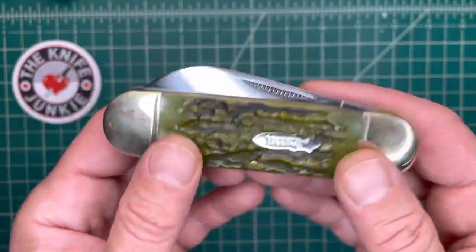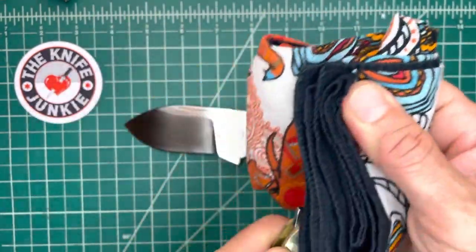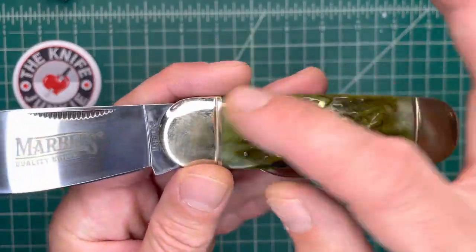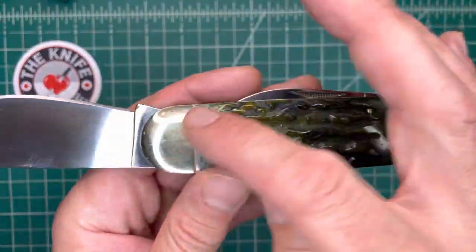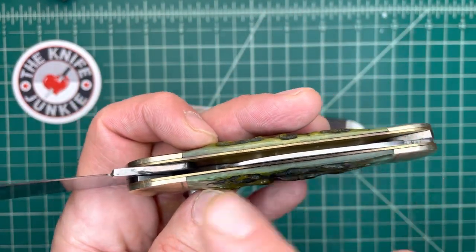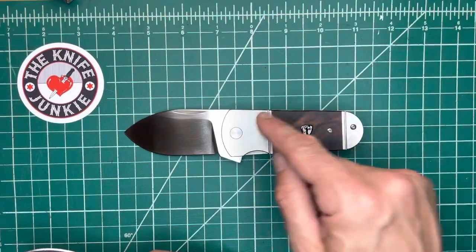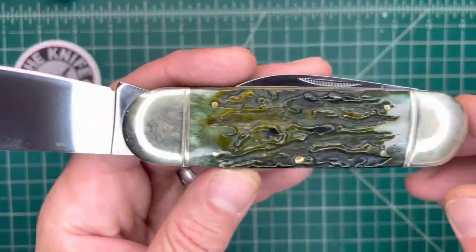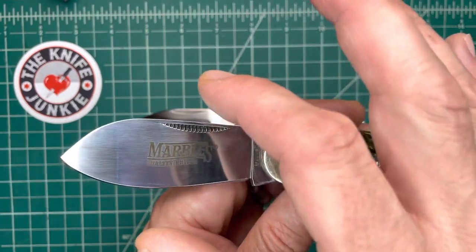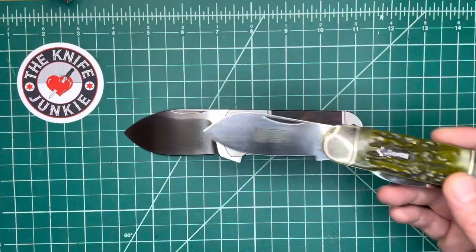Here's a Marbles version of a Sunfish or Elephant's Toenail. It's just a big, broad blade with — in this case — a cigar-ended pen knife, technically, because it's got a blade coming out from either side. It's equal-ended. This one tapers, so it's like a sleeve board from an old ironing board, and this one is more shaped like a cigar. But in any case, the real indicator of a knife like this is that broad blade.